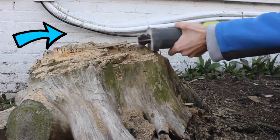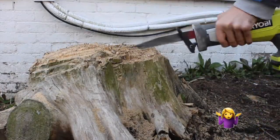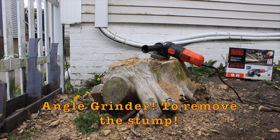Using a reciprocating saw wasn't a good idea. Well, then what else can we use to remove the stump? Good question — you know what we can use? You guessed it. Now we're gonna use a completely different tool for the tree.